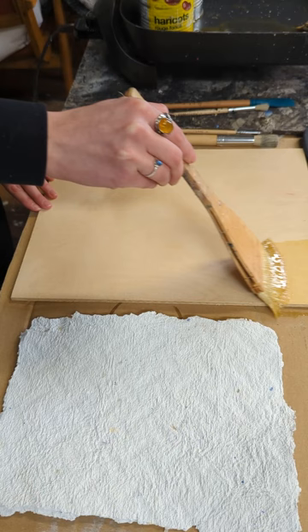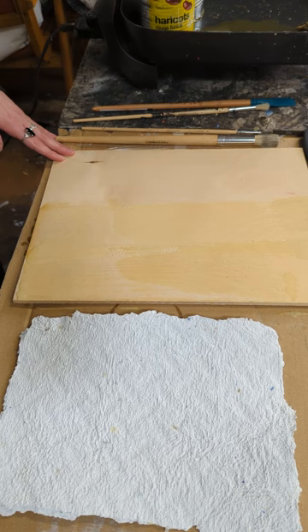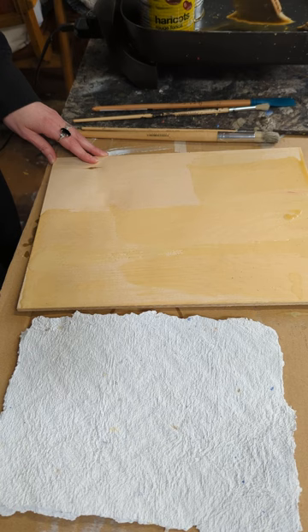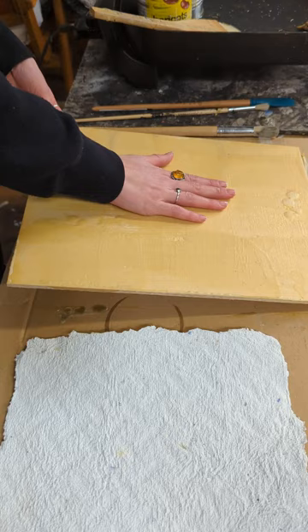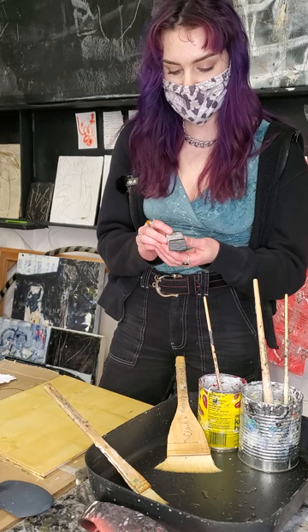I'm going to load up the brush with a lot of wax and just start by dragging it across the surface, switching to the other side to coat the surface. It doesn't have to be perfect — you're just wanting to get some coverage on there. This is the layer that's going to set into the wood and absorb into it, allowing the rest of the layers to bind on top. I like to go the opposite way and coat the surface again. You can already see how much texture is building on the surface and it's already dry to the touch.